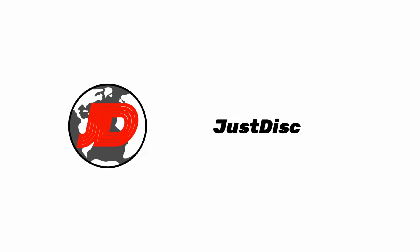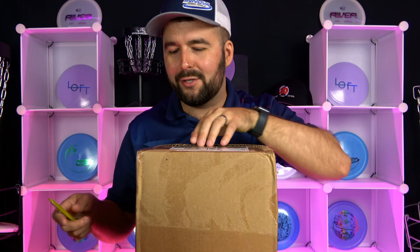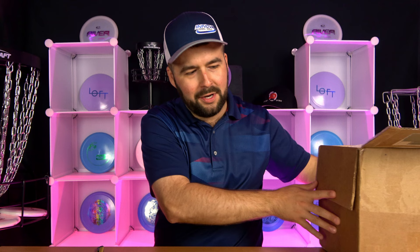This is the least prepared video that we've ever done, but we think that's going to add some value to you guys as we discover and better understand these discs. So let's just open it up. The box is open — I don't even want to look from the top down. I really want this to be a surprise for ourselves as well as you guys.